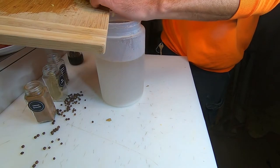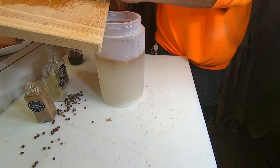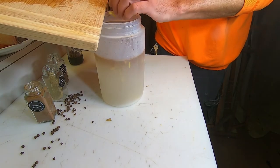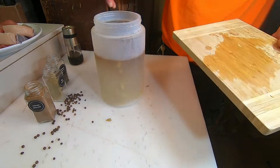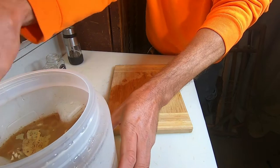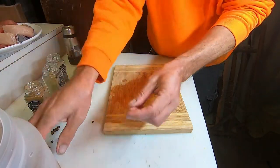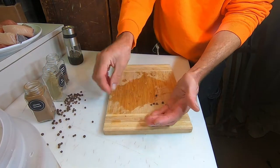Now we go to the allspice berries and then the ginger and garlic. That's a lot of each, but the tuna has a kind of strong flavor so I'm going to add all of that in. Normally I probably wouldn't add all that at once, but it'll hold up well to it given the stronger flavor.